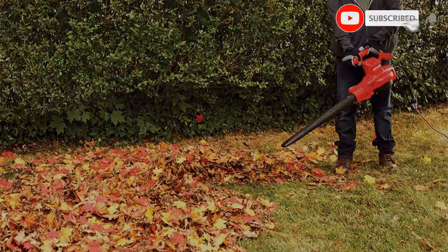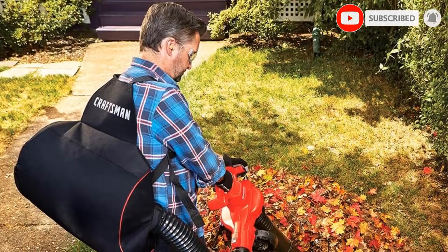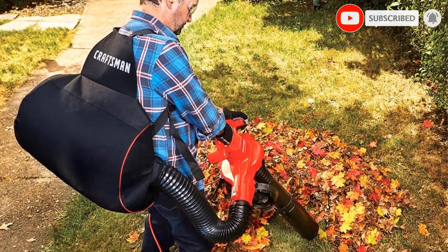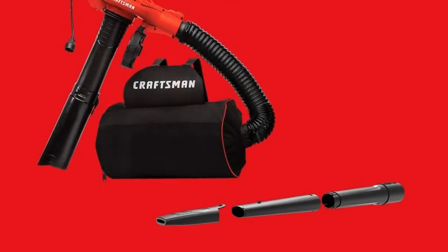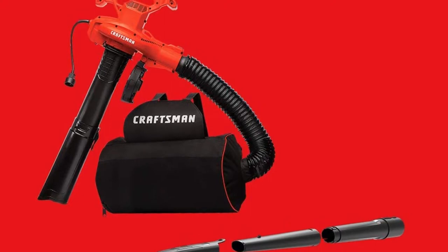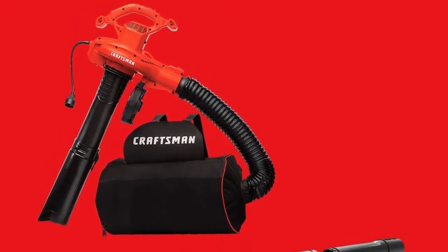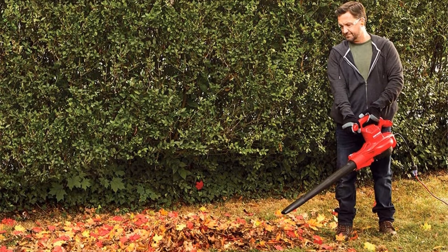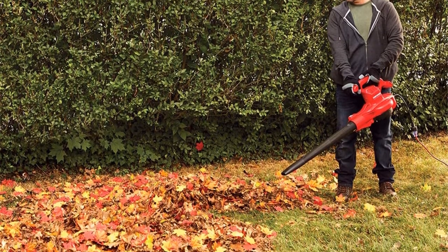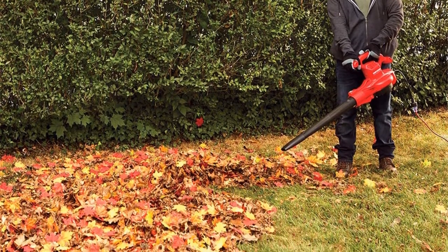You also get a pretty large mulching bag of 55 liters with it. Moving over to its airflow rating, this leaf vacuum mulcher is rated for up to 450 cfm, which is one of the best out there. Since this Craftsman Leaf Vacuum Mulcher is made for heavy duty usage, you even get a 3 year warranty with it, which is longer than most other options.